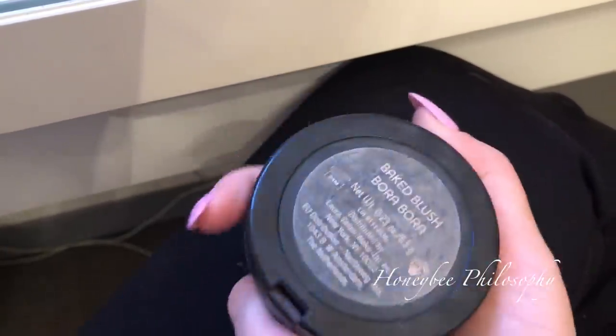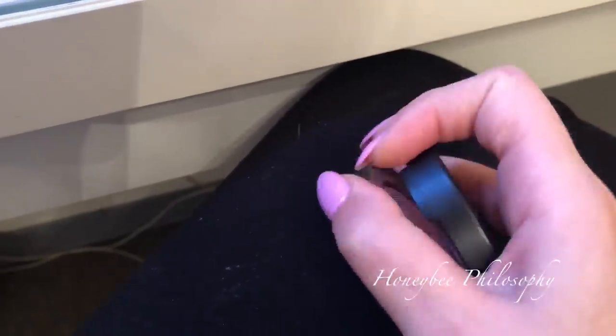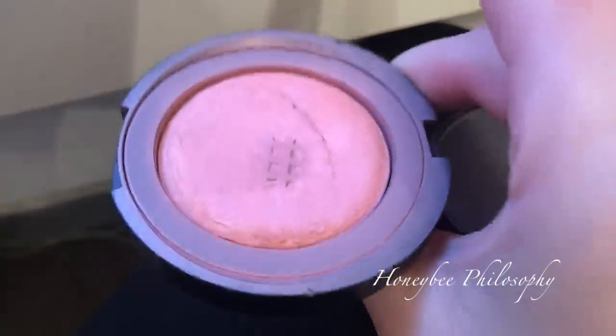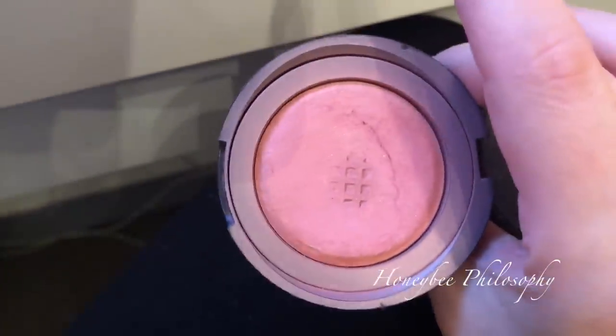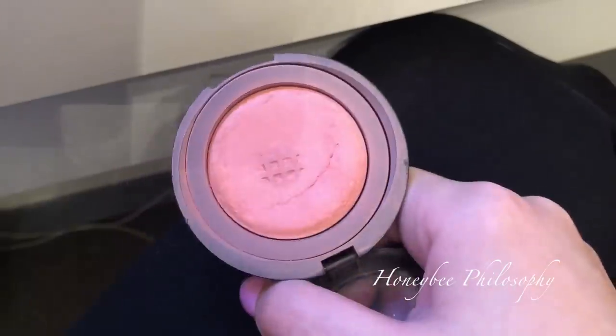I've been using this blush pretty consistently for over a year now — the Laura Geller blush in Bora Bora. It was a baked blush, so it was kind of domed. I'm impressed with myself. If you ever see me wearing a peachy blush, it's most likely this. It is Good Friday today and Chris and I are going to be going on a day date because he has a half day. I get out early at 2 o'clock on Fridays, so we are going to have a little date today.